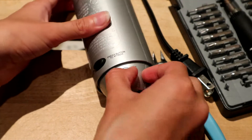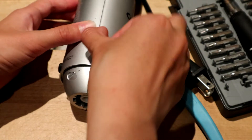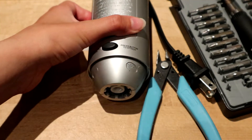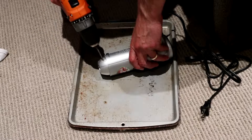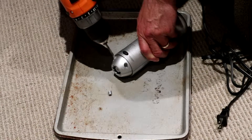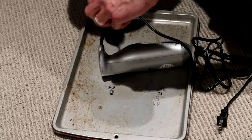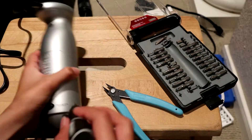I can't even get this thing apart without drilling out these screw plugs. There's a seam here but I'm not going to brute force along the seam — I think I'm just going to drill these screw plugs out with dad. Now I'm going to take this thing apart, now that dad has drilled out the covers on those screws.